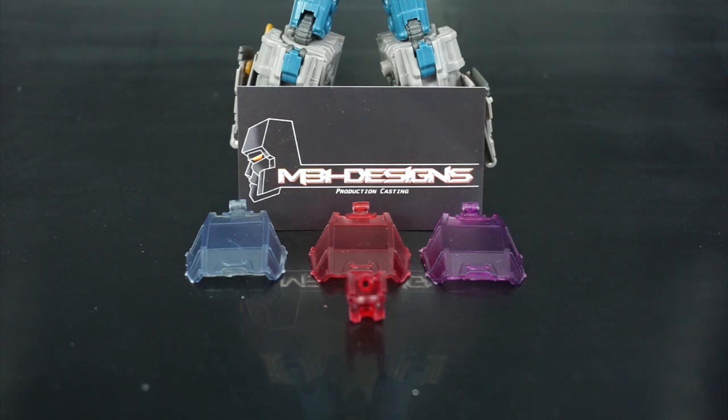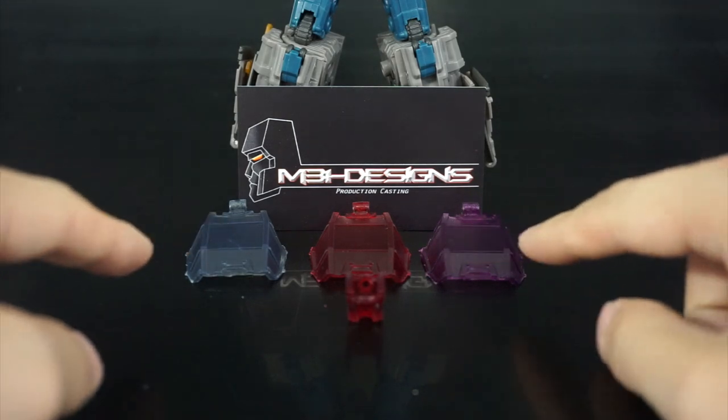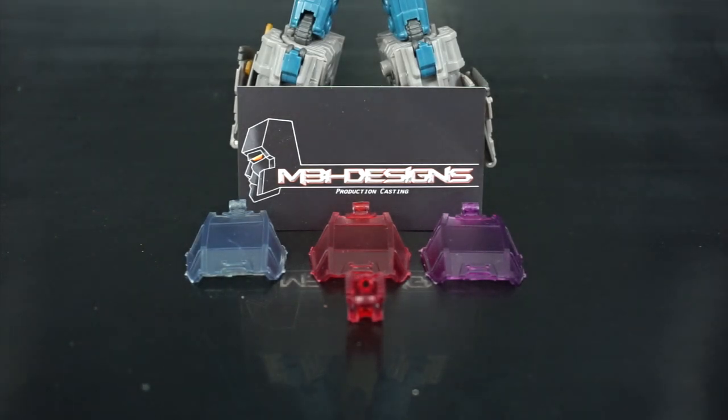The upgrade kit consists of two pieces: the first being a replacement set of eyes with red light piping, as opposed to the stock yellow that comes with Whirlwind, and secondly you get your choice of a colored canopy replacement to replace the yellow canopy that comes stock with Whirlwind.